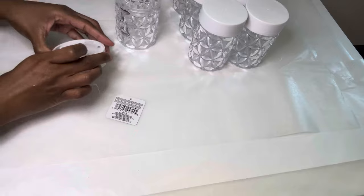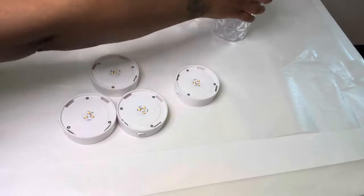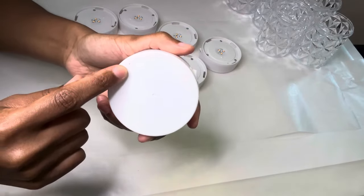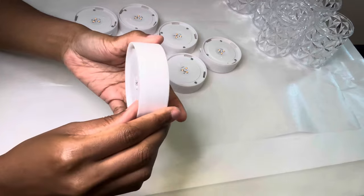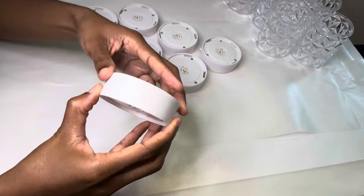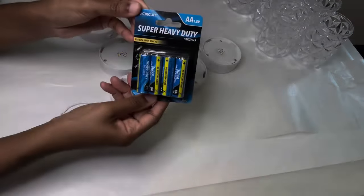I'm just screwing the tops off because I was thinking to add something inside, but then later changed my mind. As y'all can see, the open and closed part is on the top lid, and the screws and the lights are at the bottom. All you do is twist the top so you can insert your batteries.